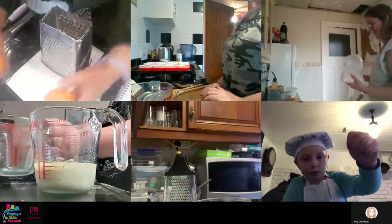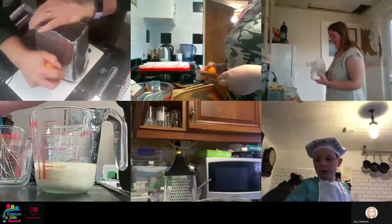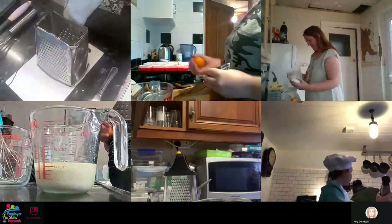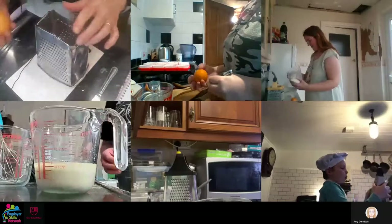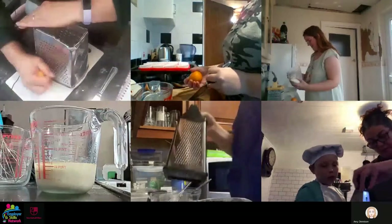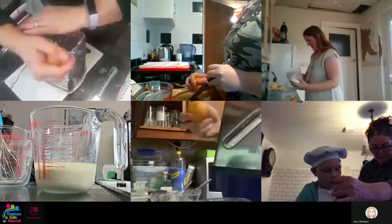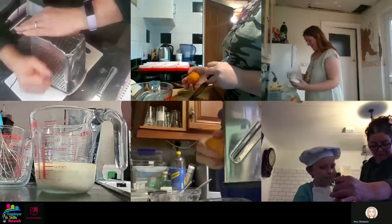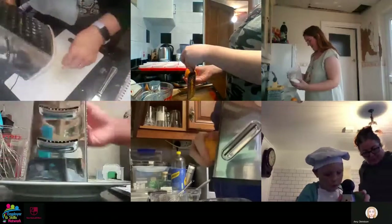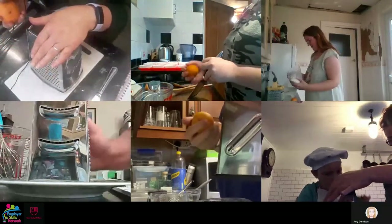Get your satsumas and use the small side of your grater. Push down hard so it just takes the edge of the skin off - this is called zesting. Please bear in mind that a grater is no different to a sharp knife, so watch your fingers. You don't want to go through to the white bit, you just want to take the orange bit off. Give a bit of pressure against the grater and you'll get little tiny flakes of orange - that is the zest of your fruit.